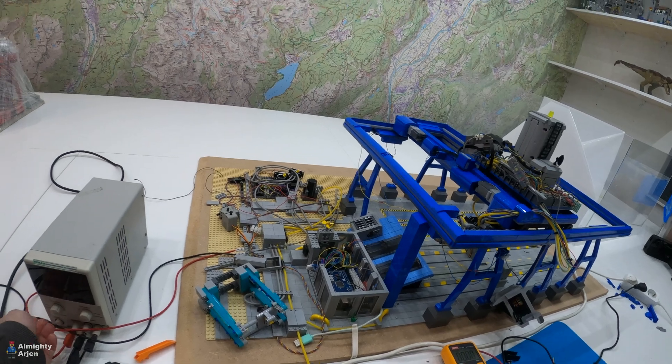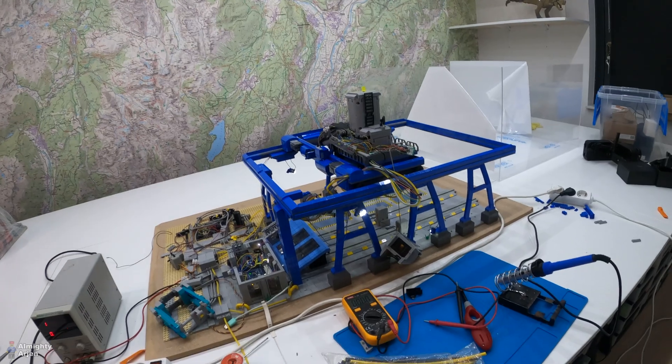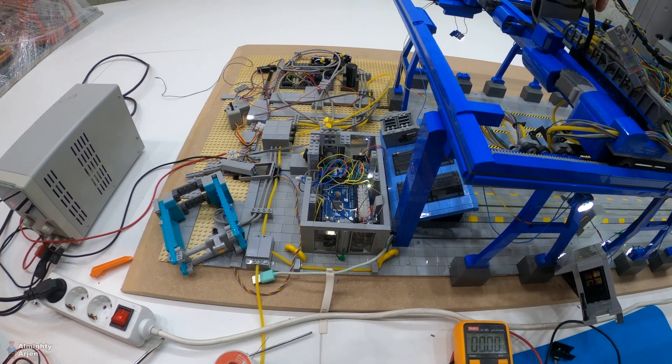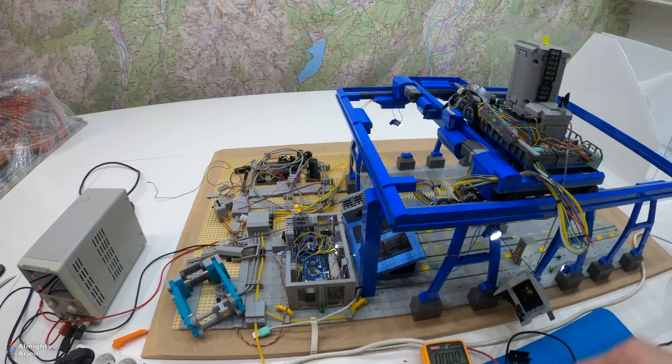I should also do the red one because it's not very stable here, but it's still working now. Let's power up. Still looks the same — still no power. Bloody hell, that's too bad.